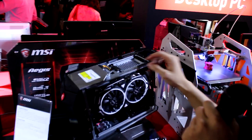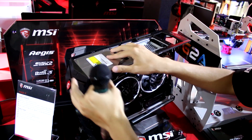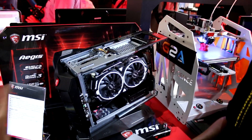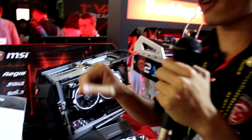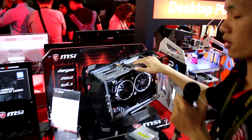It's very easy to access. You just need to release one screw, and this is the ODD tray. Just push it up — so you can have an optical drive at the top. We also have two 3.5-inch HDDs and a 2.5-inch mSATA SSD.